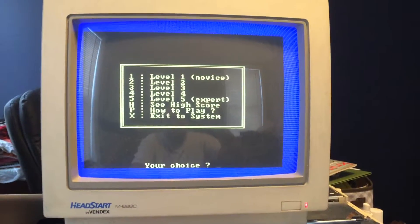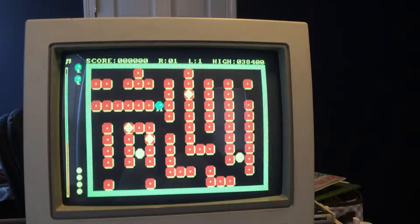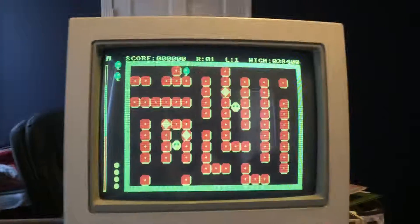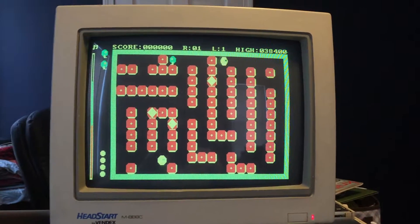We'll just go ahead and do level one. My gamepad only goes up and left. Thanks — we could get that calibrated, I'm sure. There you go.